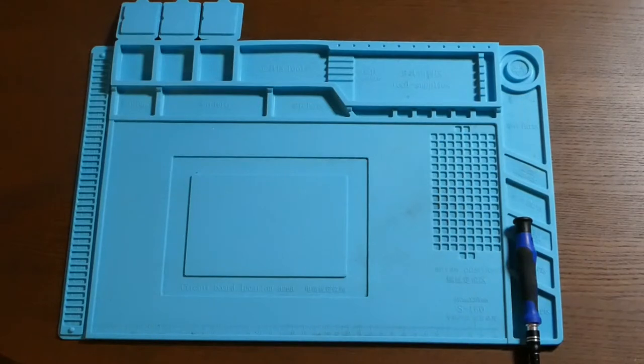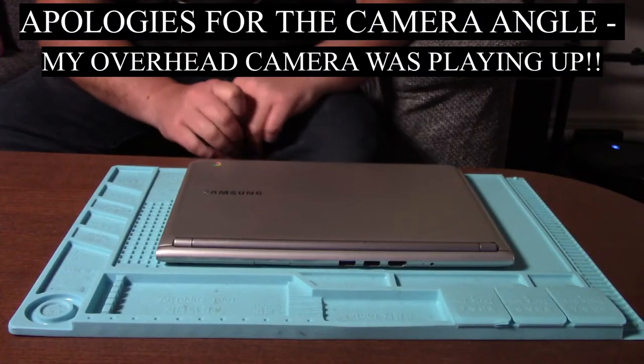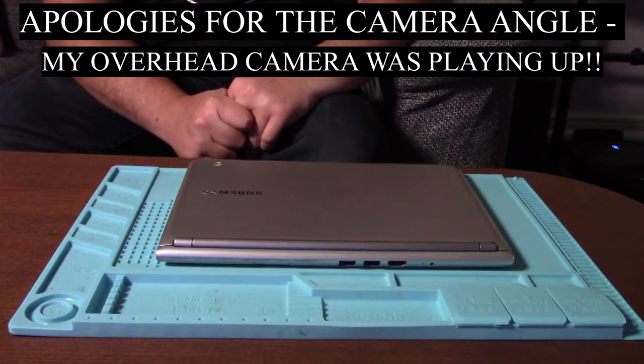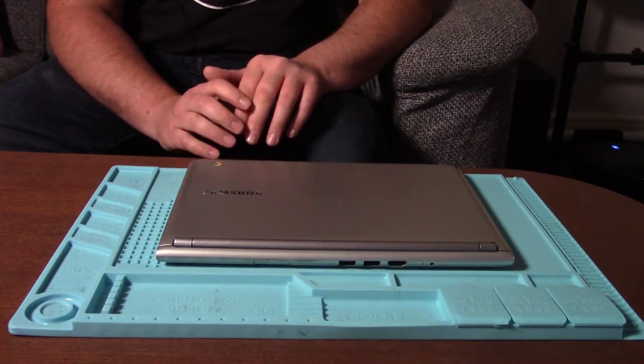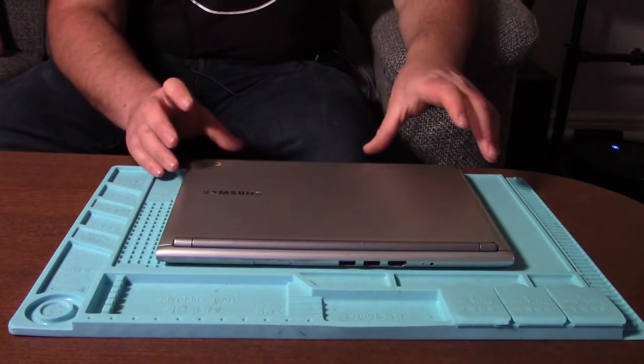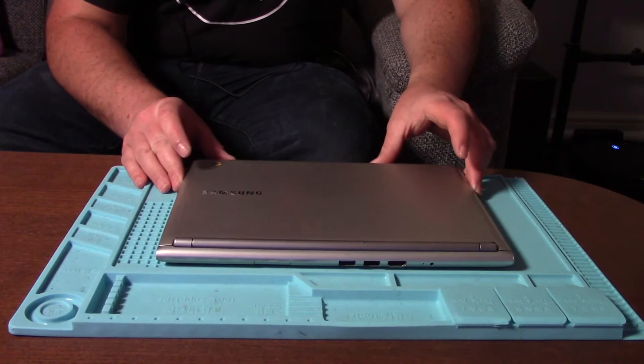Hello everybody. Today I am going to be taking a look at this Samsung Chromebook which is owned by a friend of mine. Now he sat on it again. He's the guy that sat on the Nintendo Switch and broke the Joy-Cons, so he should really stop sitting on things, but it gives me something to do which is nice.